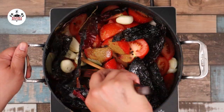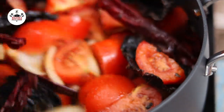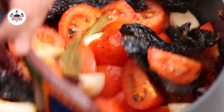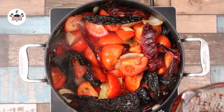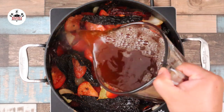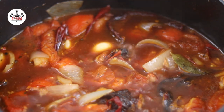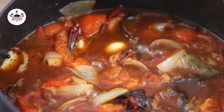Now sweat the vegetables and the spices for about 5 minutes — we want to kind of wake them up. Wakey wakey! Then add in 4 cups of beef stock. Bring that to a boil and let it cook for about 10 minutes.